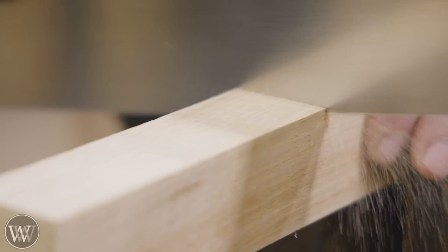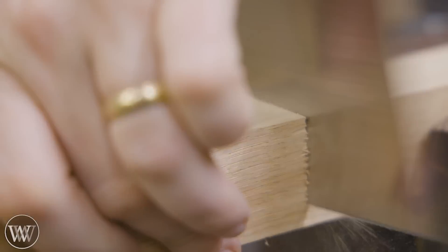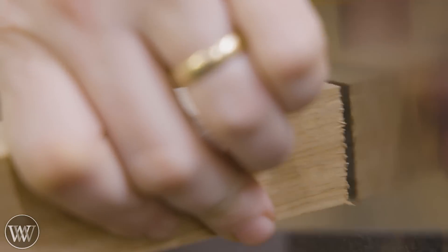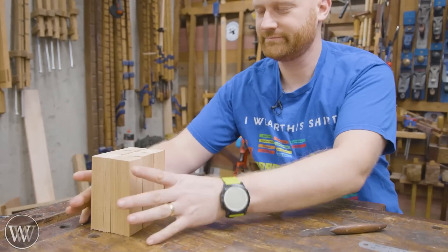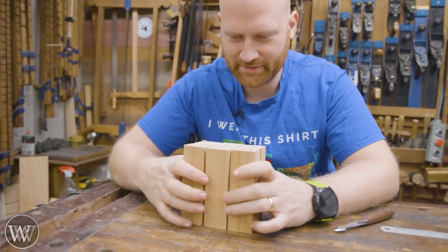We're going to cut off six blocks at whatever that length is. The nice thing about these is that they never have to be exactly the same length, they just have to be relatively close. There's not going to be any joinery that connects with the ends, so you can make them whatever you want. Six of them, and now we can move on.